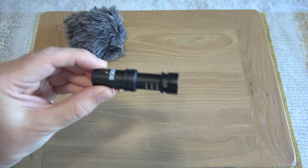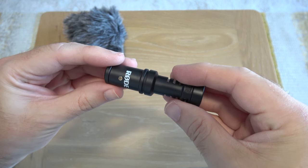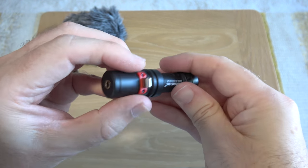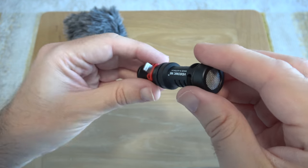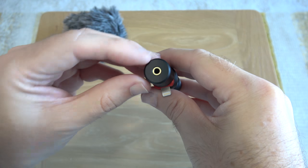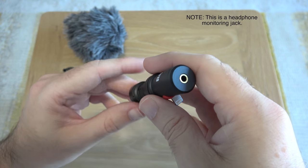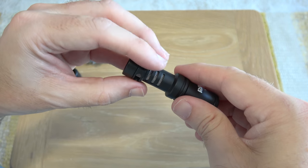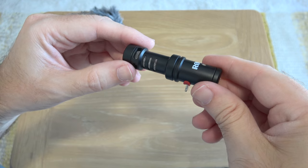The microphone itself is very well made — metal casing, as with most of Rode's microphones. There's a little piece of red material here shrouding the lightning connector, because this plugs directly into a lightning connection, be that an iPhone or an iPad. We've also got a three-and-a-half millimeter audio connector, so we could possibly use this with other smartphones and devices that support an external microphone. And then we've got the microphone capsule on this end.